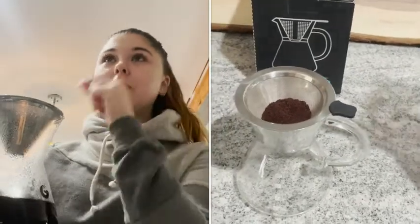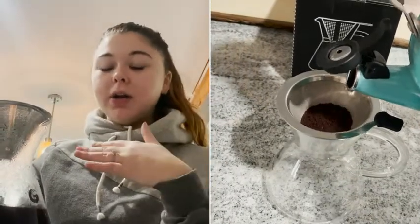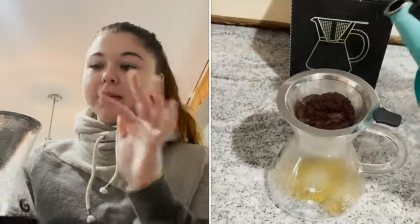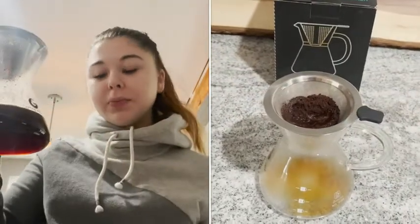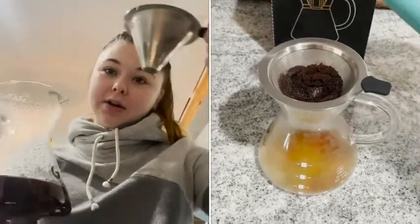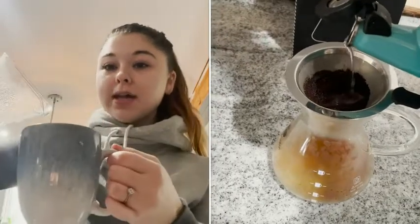You slowly pour water around the outside. They say to make your pouring of your just-below-boiling water around three minutes — you want to use around three minutes to pour the water for it to brew. Then once it's all done dripping, you take your coffee grounds out and pour it in your mug.